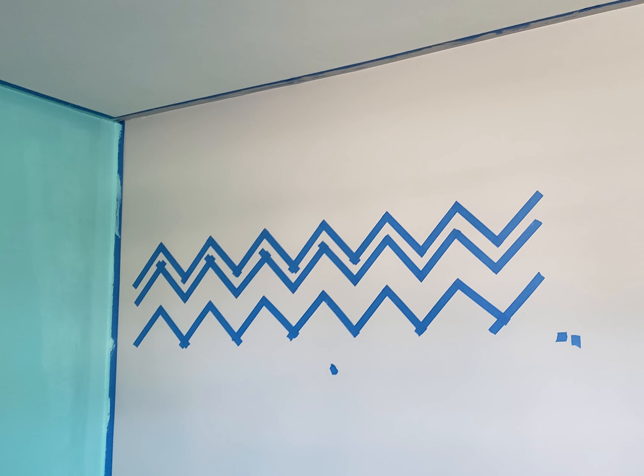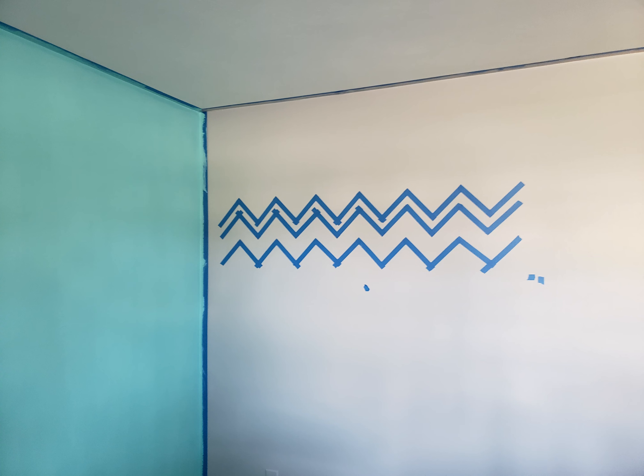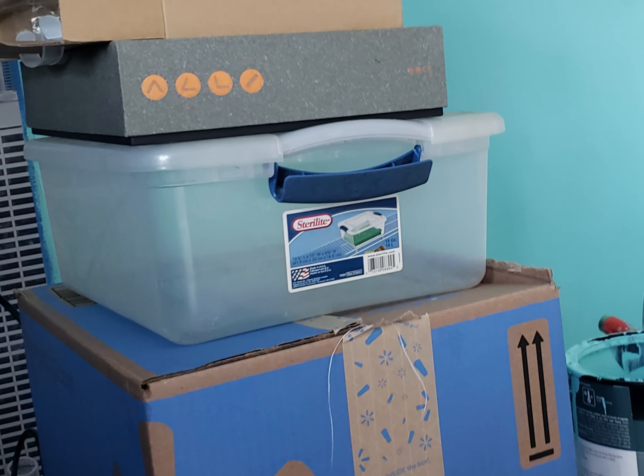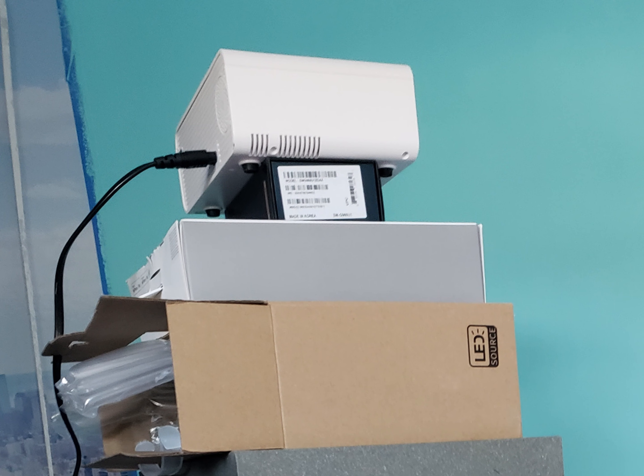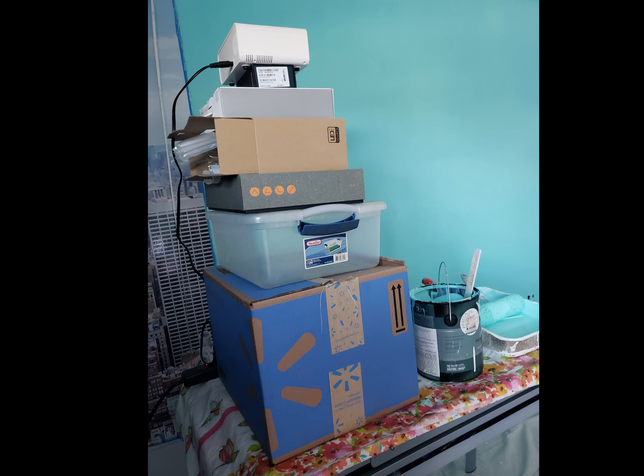Then I'm going to set up the chevron pattern. What I did was I got a projector and used it to help me set up the pattern — it wasn't exact but the guideline really helped. Here's a look at the stack of boxes I used to set the projector up because the stand made it tilted. Because I connected my phone to the projector I couldn't film doing this.